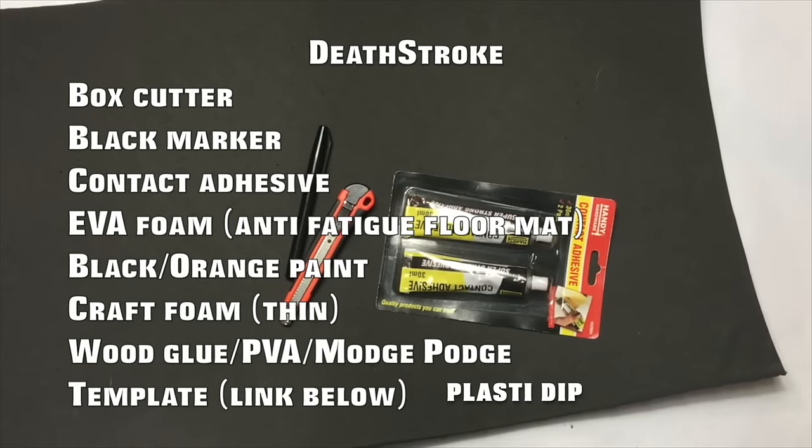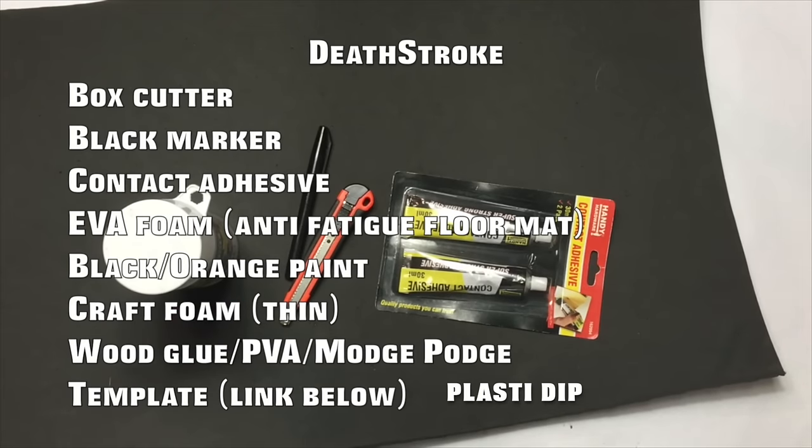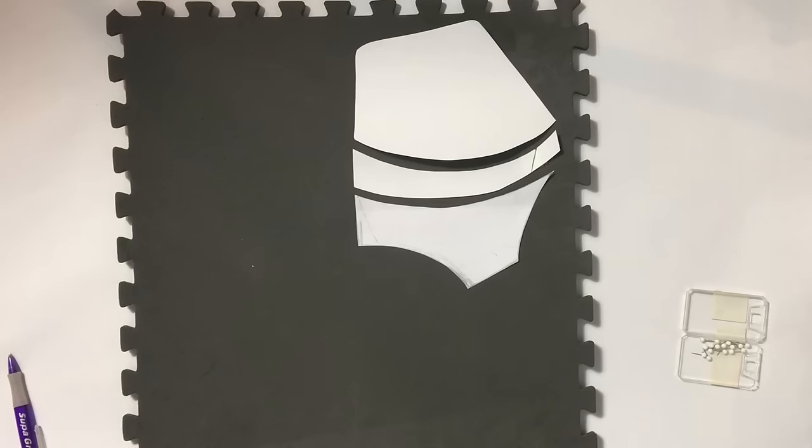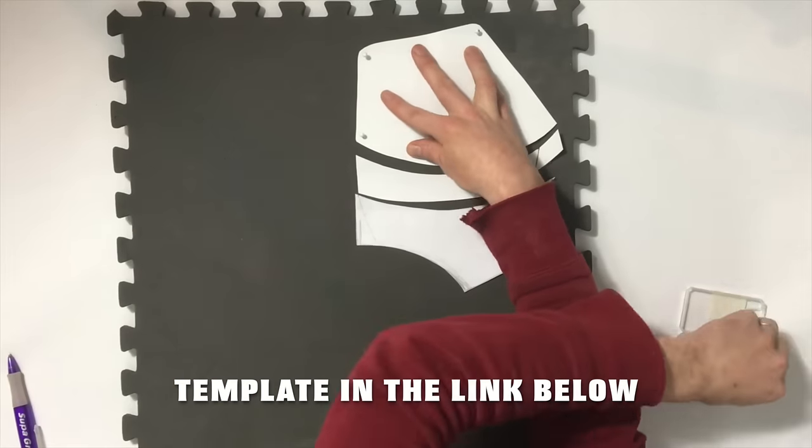For this build you're going to need a box cutter, a black marker, some contact adhesive, various thicknesses in foam, some black and orange paint, a heat gun, and some velcro. You also need a template which you can download in the link below.